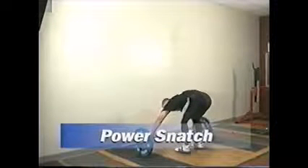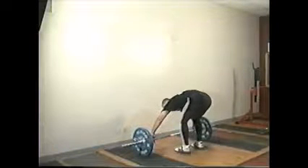This next drill is the power snatch. We do use it — it's one of our overhead lifts — but we don't use it as much as the power clean just because our platforms are packed close to each other.